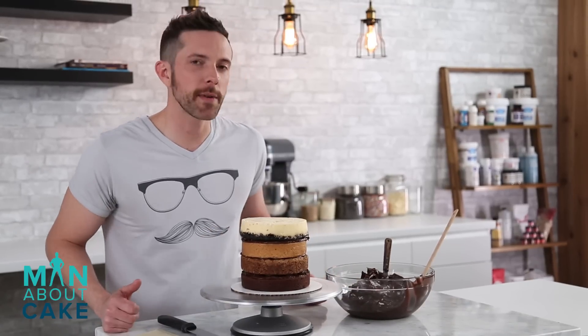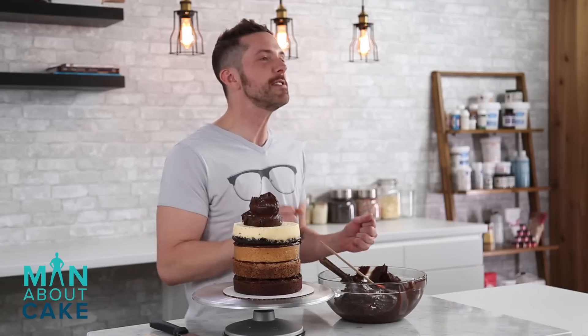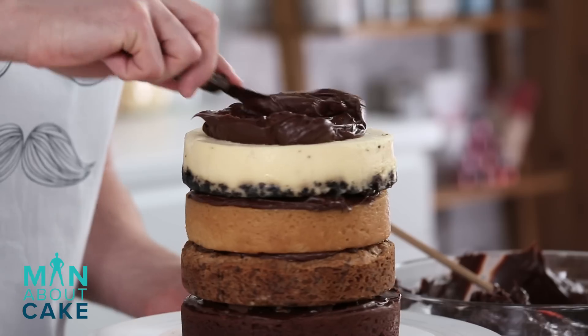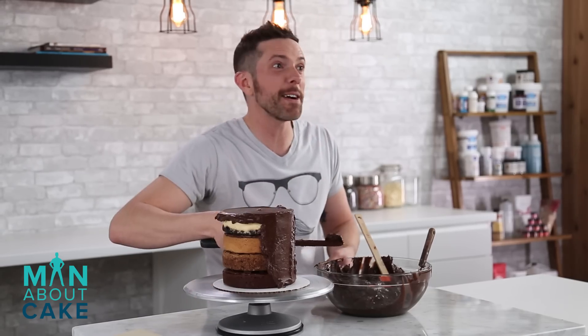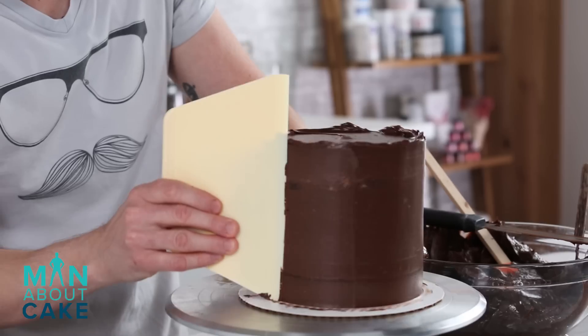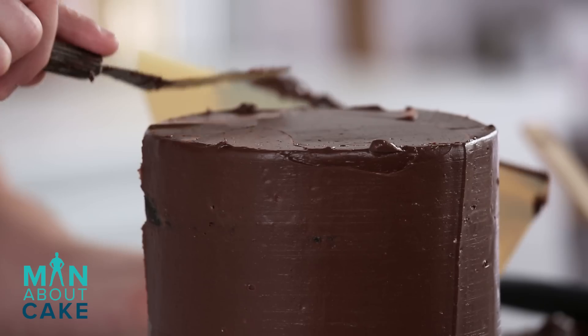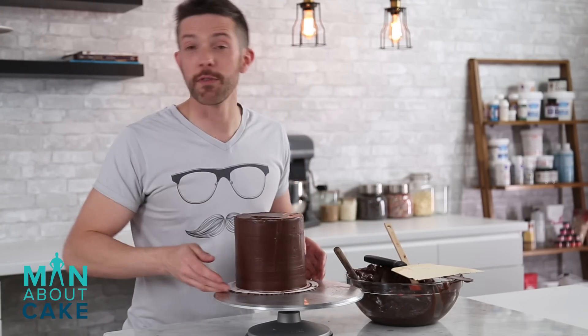Now we're gonna give him a crumb coat with chocolate buttercream. Wait — did you just call it her? Oh, it's a guy. Him. I'm giving him a crumb coat. I guess technically we don't have to do a crumb coat because there's not any crumbs, but we'll do it anyways because that's how cake design works. Let me give him a little haircut on top here, then let's get him back in the cooler and do the final coat.